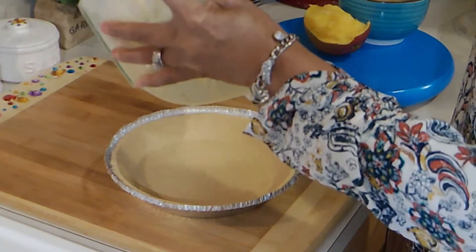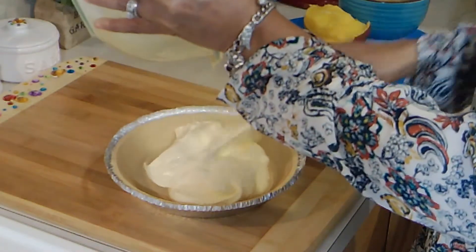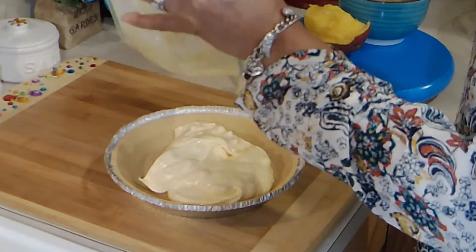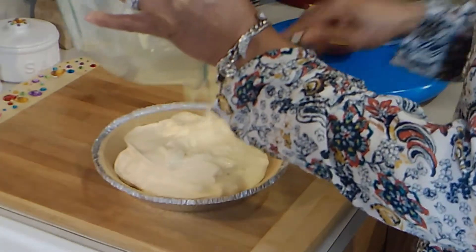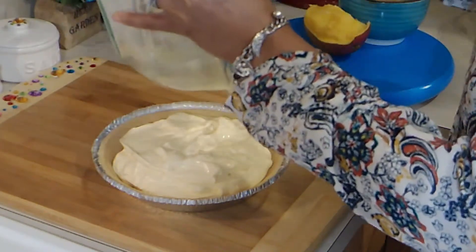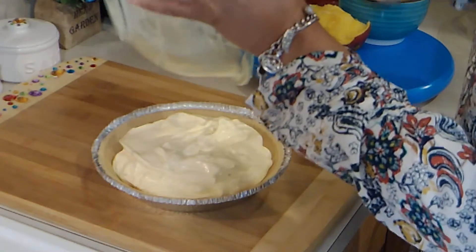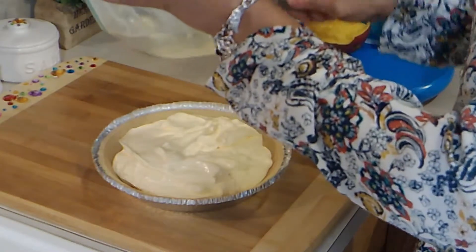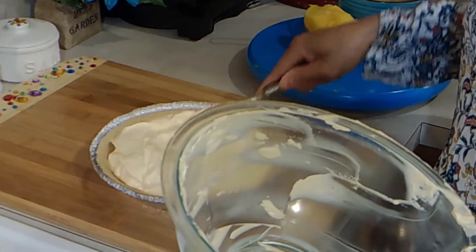I'm going to fold this into the pie crust. Look at that — so good. There are so many different flavors to choose from. You can mix them up or just pick your favorite — pick the one that you love.